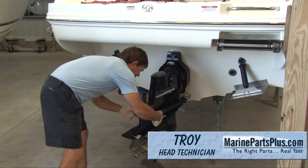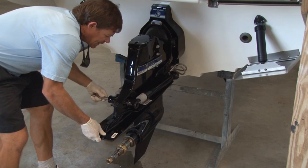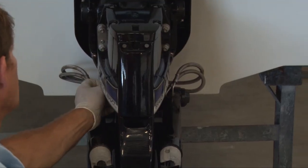Basically, we're going to pull these decorative caps off. Loosen it up and this pin is going to slide right out. Take these little bushings out, and besides the six nuts, that's basically it — this thing is ready to come off.